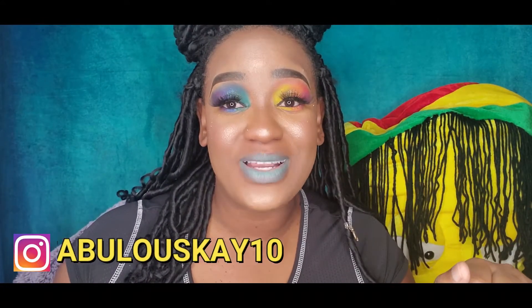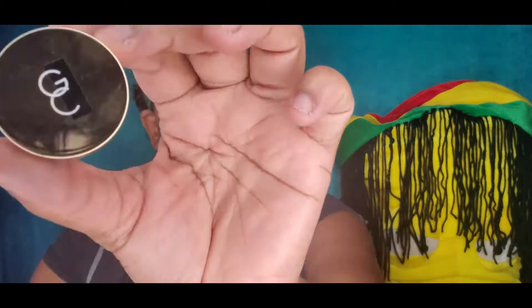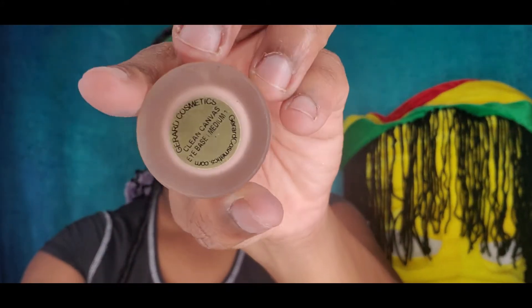Stick around for the video — it's going to be bomb.com, I promise. Also remember to follow me on Instagram at FabulousK10. Now to the video! So today I'm totally vibing out. I did a rainbow before, but I got asked to do this one and I was like, hell yeah — so I'm posting this video back to back.